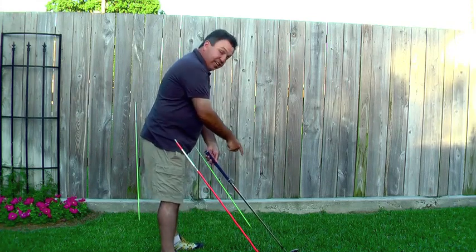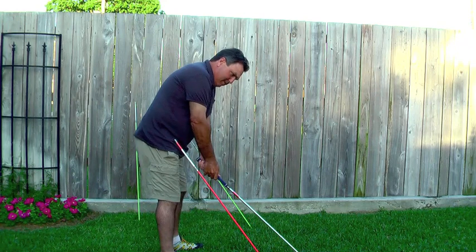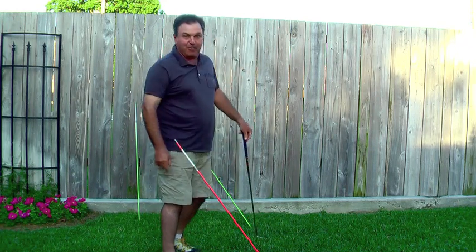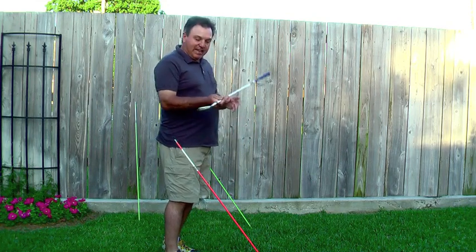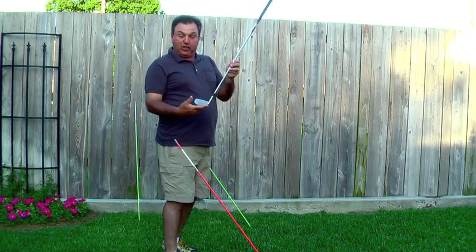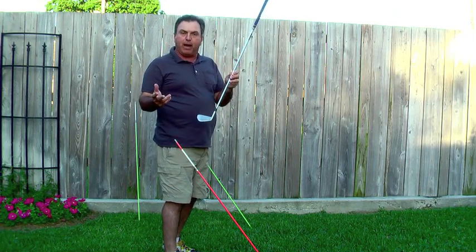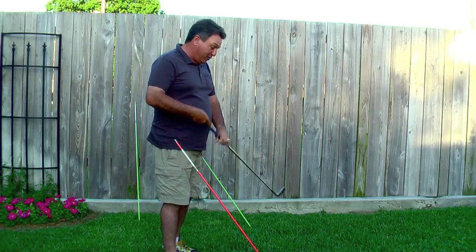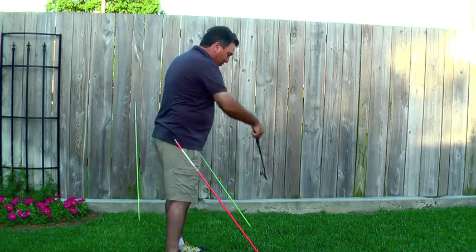I could have this thing in the Dave Pelz putting track and take it straight back and straight through. Even though I might hit the golf ball with the lie angle correct — mark the face or mark with tape on the bottom — I could still potentially do that with what would be a 90-degree vertical swing plane.